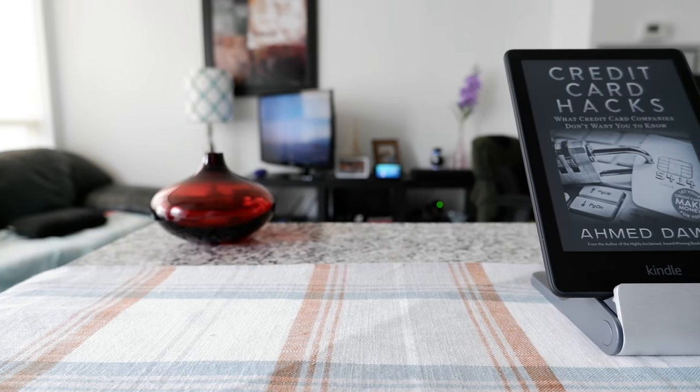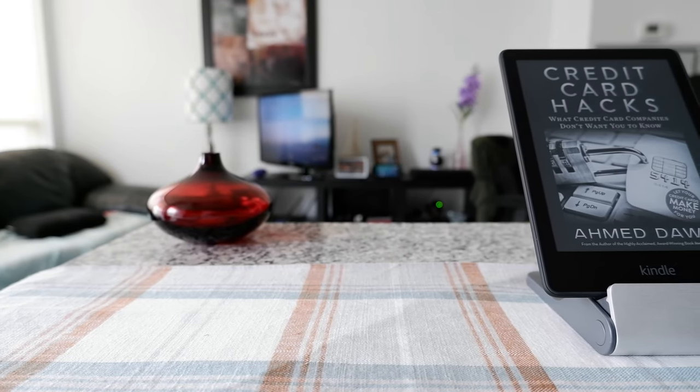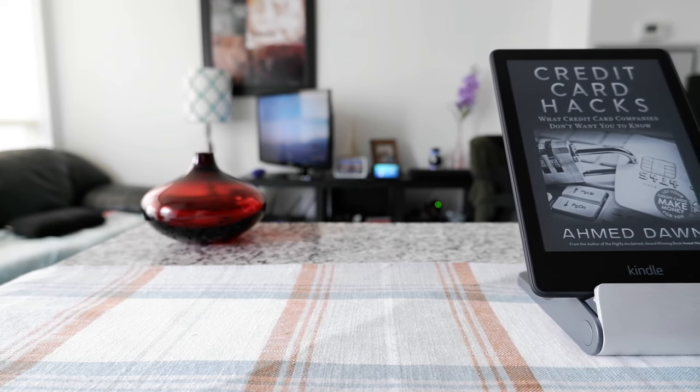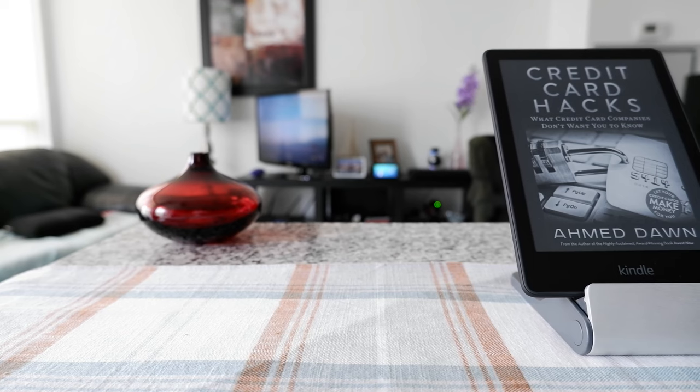Hello everyone, this is Amit Dan of AmitDun.com. Today I will have another episode of Kindle tips and tricks, and I'll talk about how to turn off your Kindle, whether this is your first time or a repeat visit.